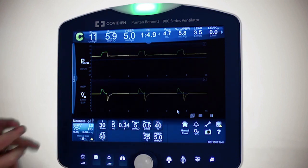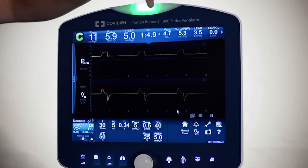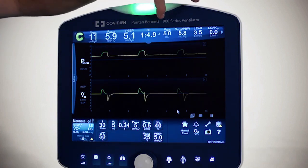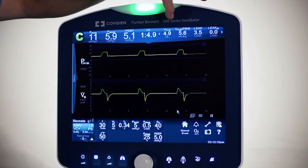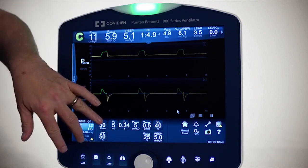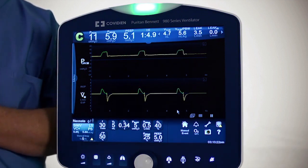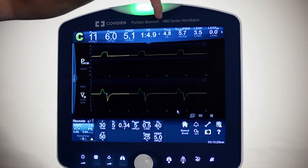Looking at the information on the top, you have your traditional information, but you will note there is a designated Y after some of the parameters. For example, the ProxFlow measured delivered volume is 5.0, set on 5.0. So you have a nice independent measurement of the inspired volume for your patient — we measure the inspired volume here.